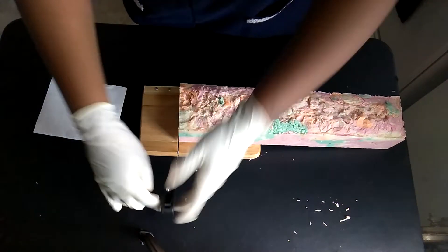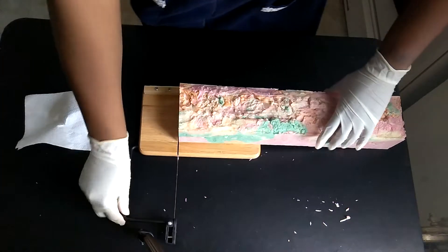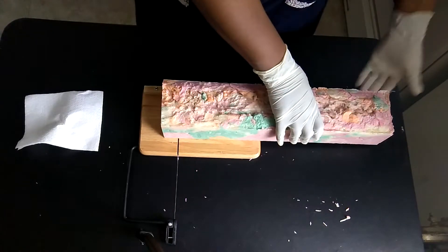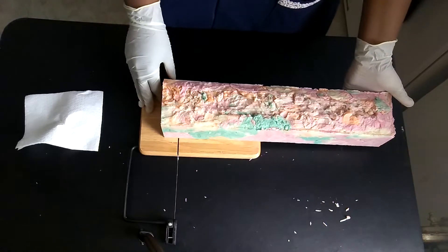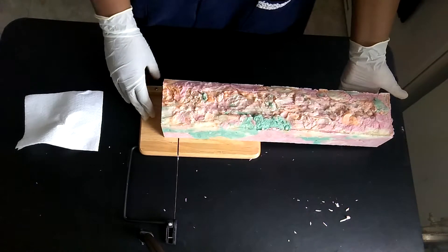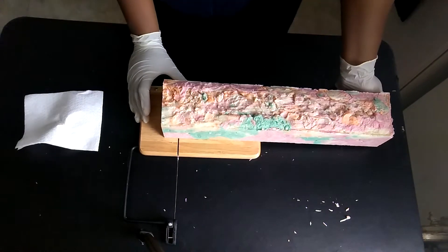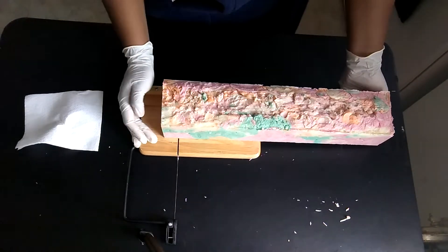I'm definitely calling this soap sherbet — definitely sherbet. It looks just like it, you know those sherbet buckets that your parents used to buy back in the day? Those big clear buckets that you would get at the grocery store that just said sherbet on it. But they were also good.